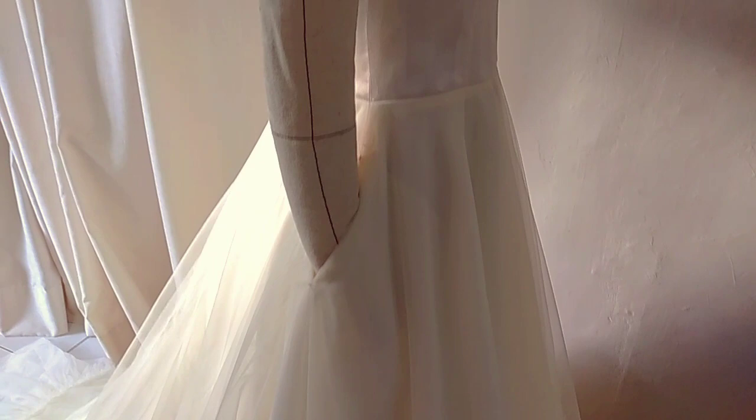Hi everyone! Welcome back to my YouTube channel. My name is Sam. I do sewing and pattern making tutorials. For today's video, one of our subscribers asked how to put pockets or side seam pockets in the skirt of a wedding dress with layers of tulle. Let's get started!